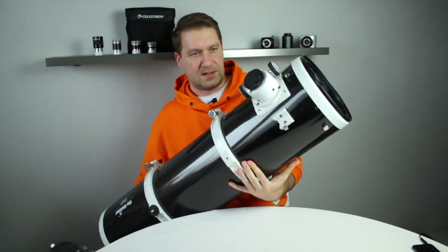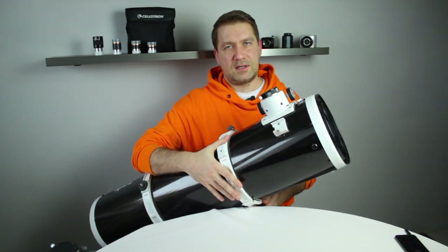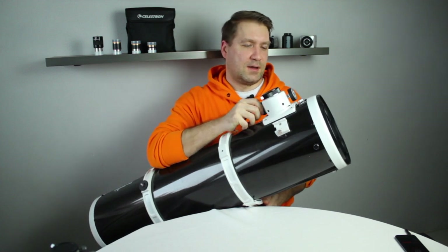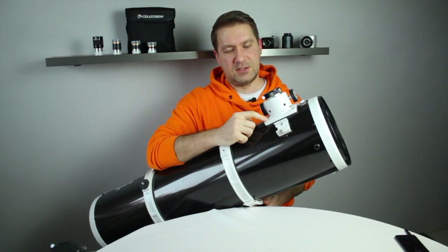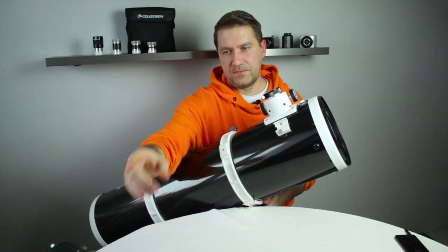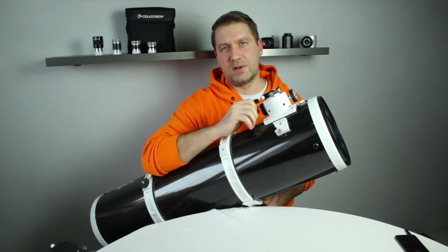So this is the telescope made for astrophotography. But the second solution is to buy just this focuser — this is a low-profile focuser as you can see. The issue is you cannot attach this focuser to every Newtonian reflector. Like for example this one, you would have to drill new holes to fit it, so it's a bit complicated.